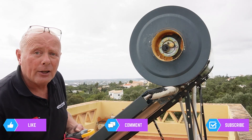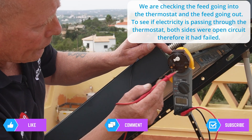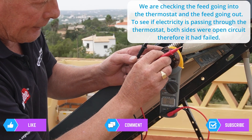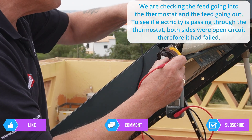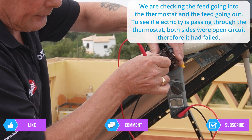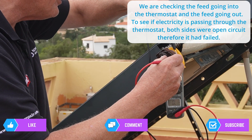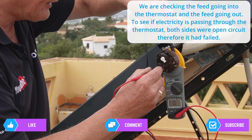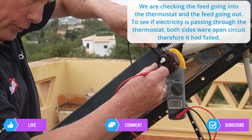So we know the element is good, therefore the thermostat must be at fault. We've got neutral stamped on this side and live on this side. The thermostat clicks, so I'm quickly going to test across the live and the two terminals - and I've got no reading on continuity. No reading on continuity on either terminal. I'll check the neutral - nothing on that one, nothing on that one. I'll move the thermostat so it clicks the other way and test again - no continuity at all.